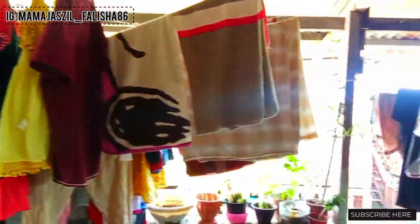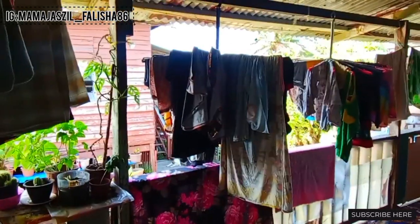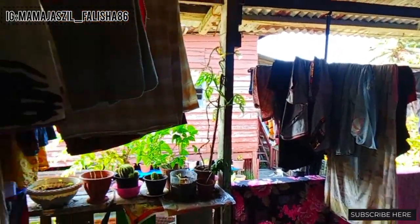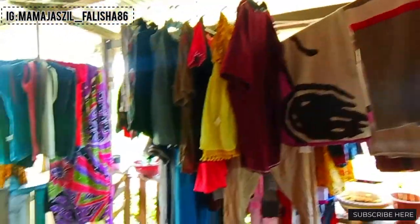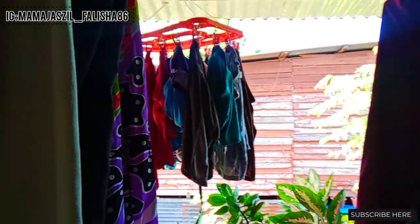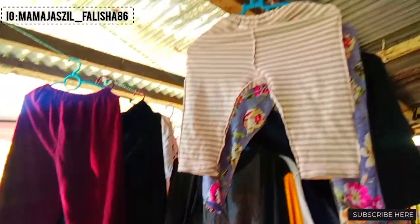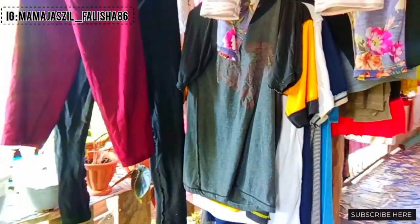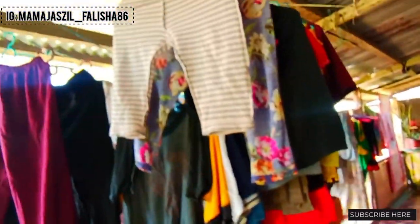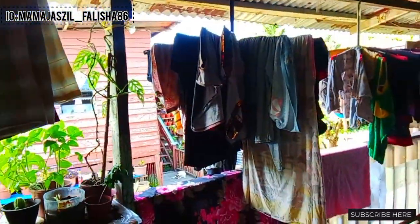Assalamualaikum teman-teman, apa kabar anda hari ini? Seperti biasa ini adalah jembolan saya, banyak sekali ya. Di sini cuaca kami barusan hujan, Alhamdulillah, karena hari ini cuaca agak panas terus. Bagaimana cuaca di tempat anda? Mendung, hujan, atau panas? Anda boleh komen di bawah ya.